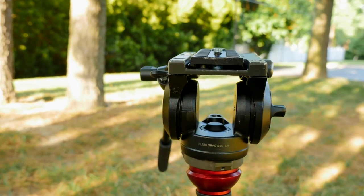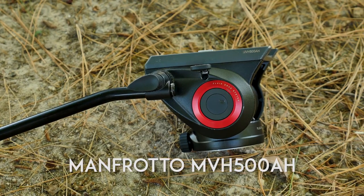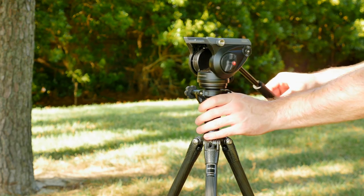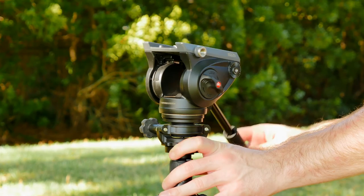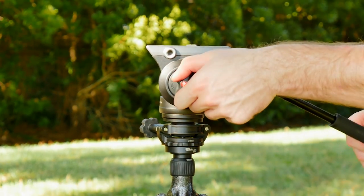This particular tripod does not come with a video head. I settled on Manfrotto's entry-level fluid head, the MVH500AH, which is perfect for DSLR video. It's not the lightest and most compact video head — in fact it actually looks pretty awkward on top of these Gitzo sticks — but I'm sticking with Manfrotto until I find a more suitable solution.